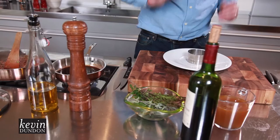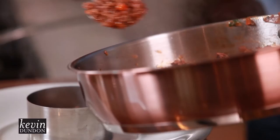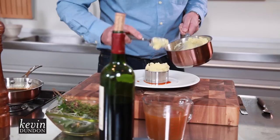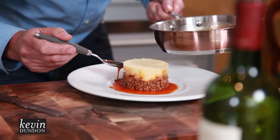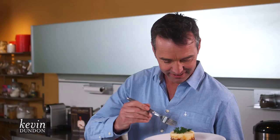Let's plate this up. I have a ring here to make it a little bit prettier. If you're having a dinner party for St. Patrick's Day, what a perfect dish to do. Fill the ring up to just over halfway, press it down with your spoon, and then add some mashed potato on top. Press that down, get the ring off, and then add a little bit of our jus around the edge of the plate with a nice bit of fresh herbs sitting on top. There you go — a very posh shepherd's pie.